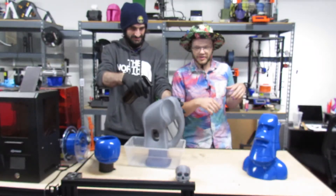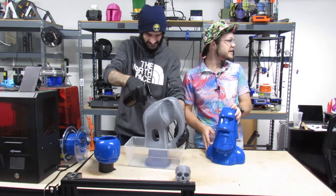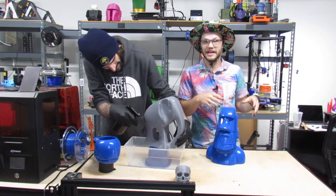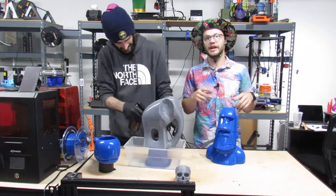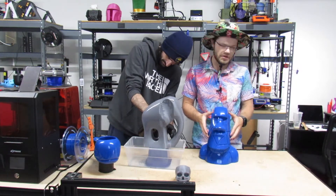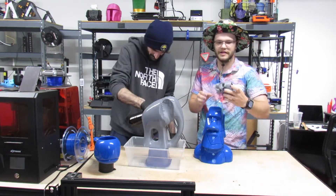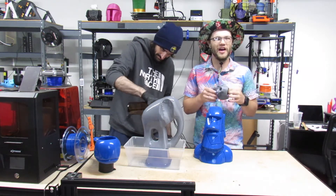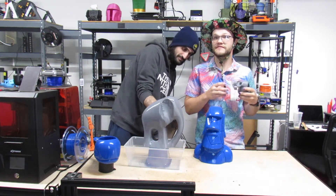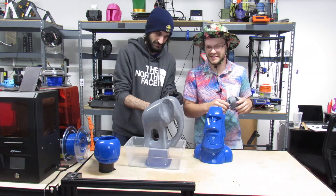So the filament was a little tricky to print with at first. We printed all of these prints on the FL Sun Super Racer — it's a really big tall Delta printer. If you haven't checked out that printer I really recommend it; we'll be doing a review video on it soon, so keep an eye out. Let's start talking about how these printed.